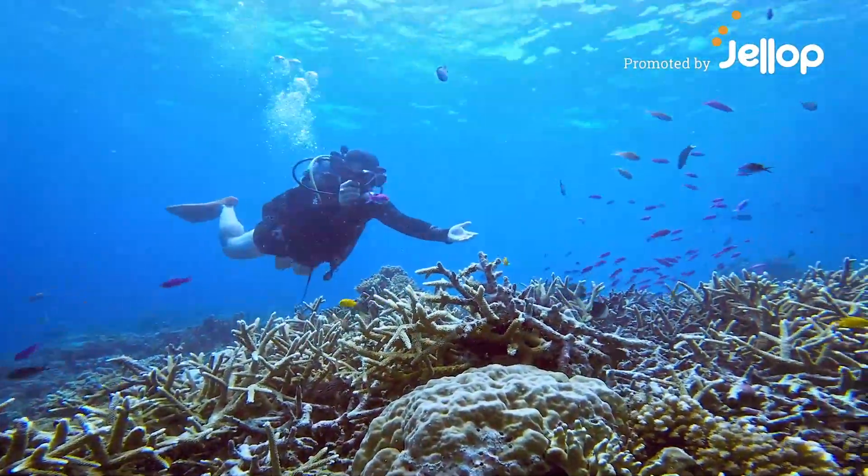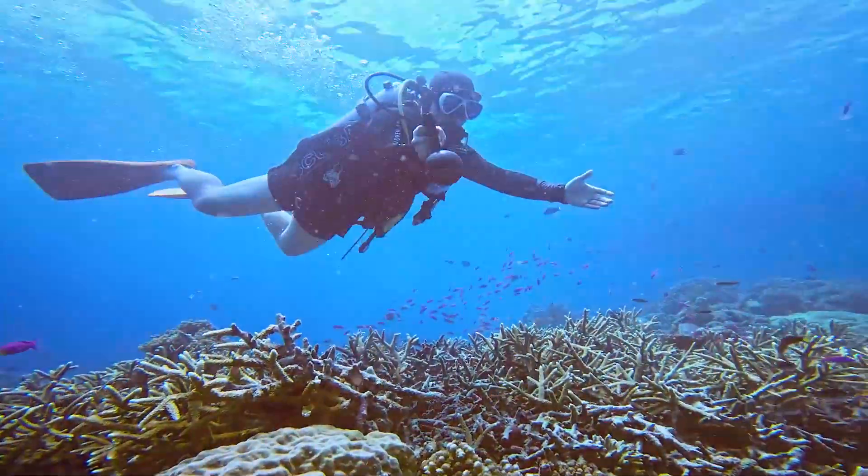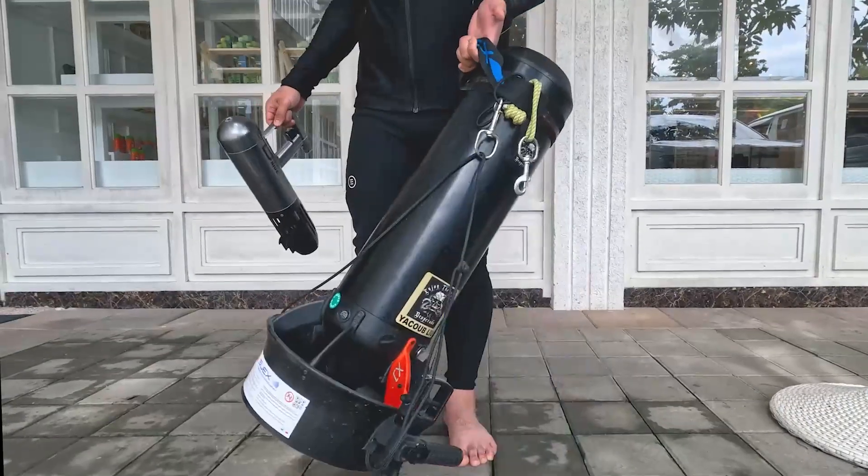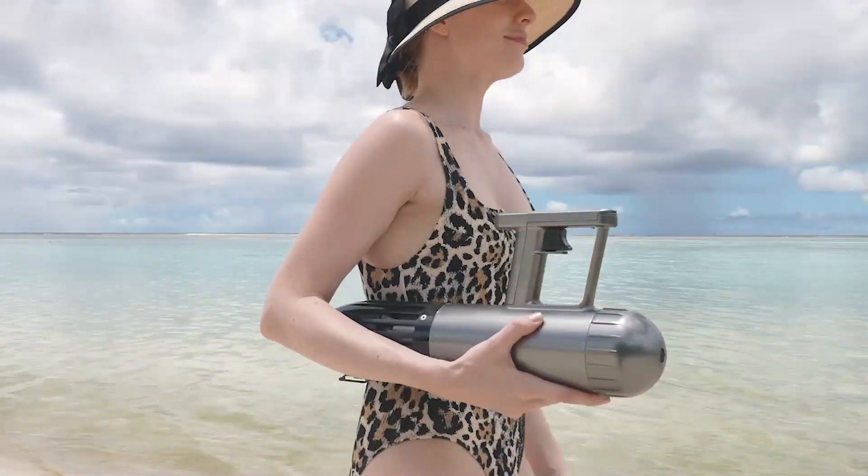Dive Drive will elevate your underwater experience to another level. Dive Drive is lightweight at barely three pounds, making it easy for anyone to carry.